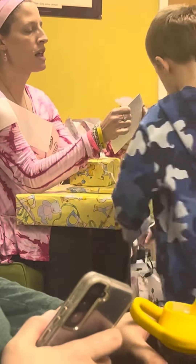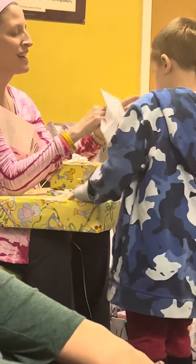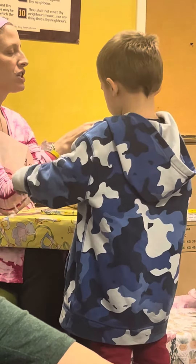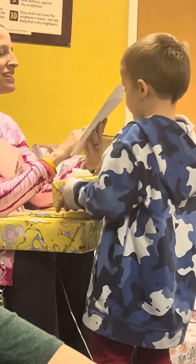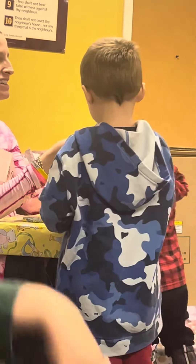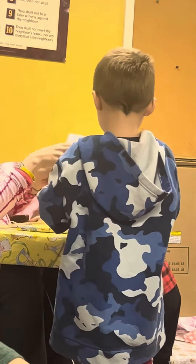Jordan, come here! Jordan, Josiah, come here! They're being little elves. Mom, not yet! Wait! Hey Jordan, come here! I want to show you something super cool.